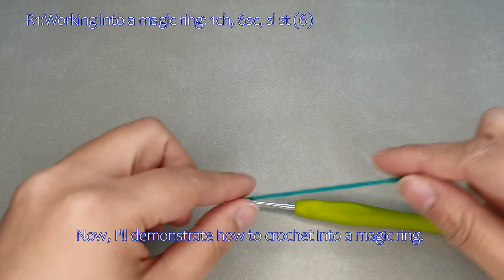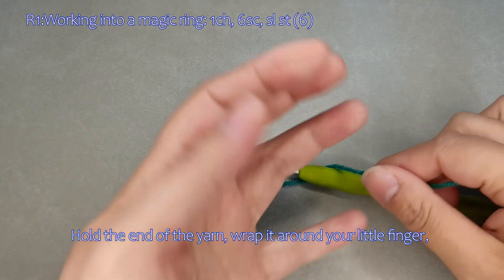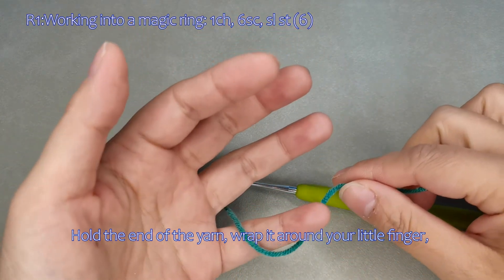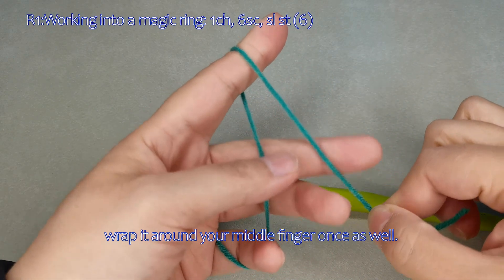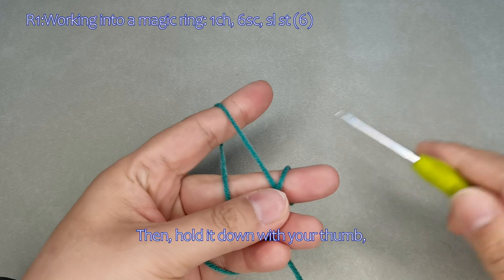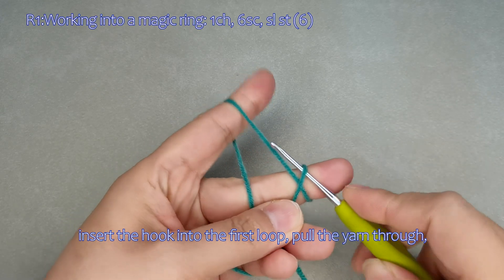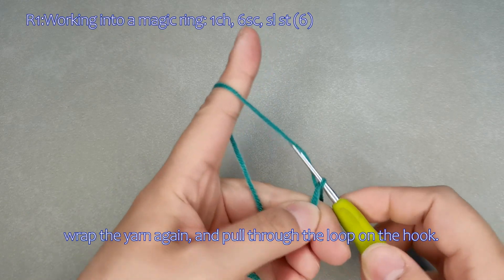I'll demonstrate how to crochet into a magic ring. Hold the end of the yarn, wrap it around your little finger, then wrap it around your index finger once, then wrap it around your middle finger once as well. Hold it down with your thumb, insert the hook into the first loop, pull the yarn through, wrap the yarn again, and pull through the loop on the hook.